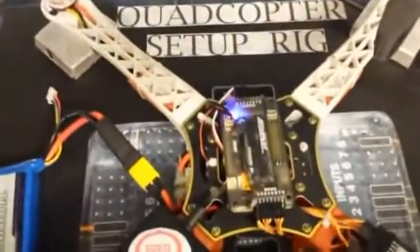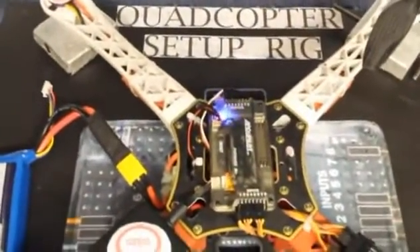There you go — nice and safe, nice and quick and easy. And that's how you can calibrate your ESCs.